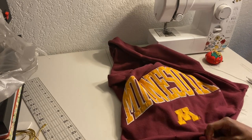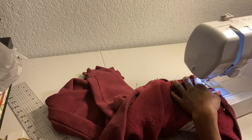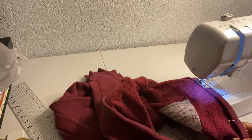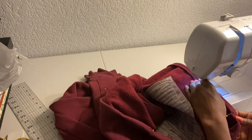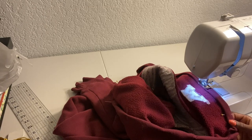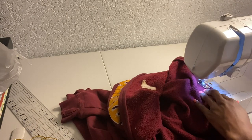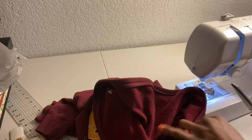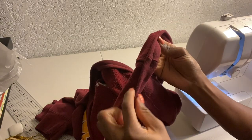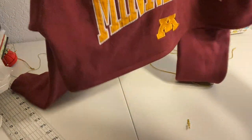I took my sweatshirt to my sewing machine and started sewing at a half inch seam allowance, sewing all the way around until I got to the other end where I left a small opening or gap. Once done, I clipped the ends and left a space open to put my string through.